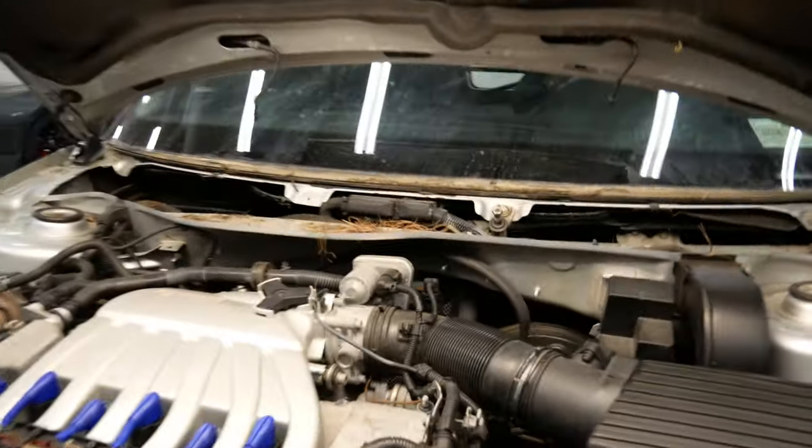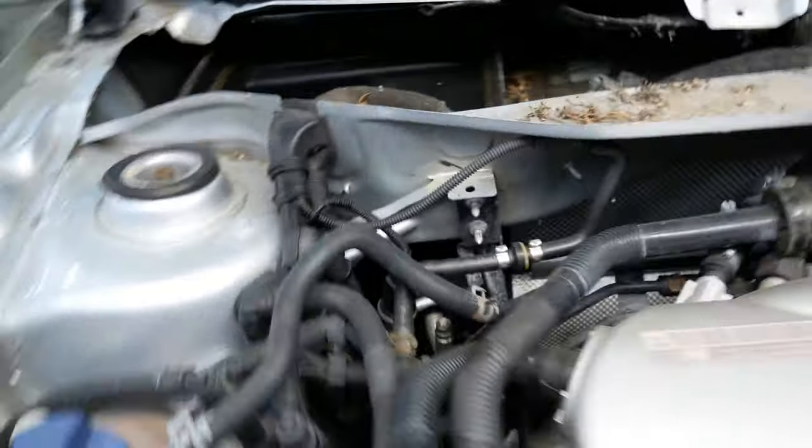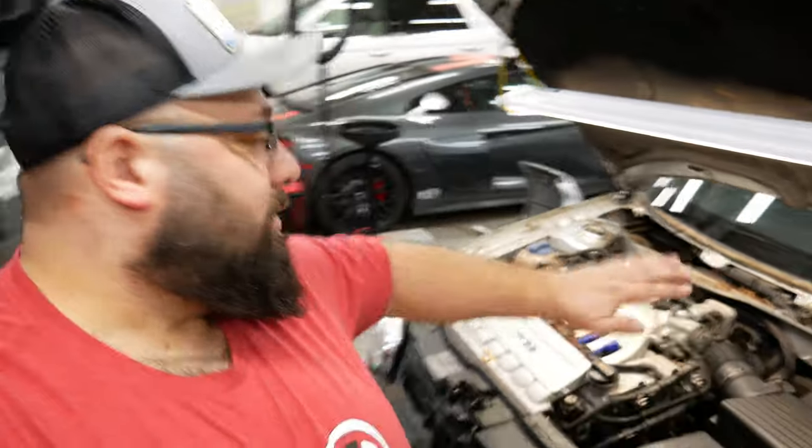Check it out — there's a bunch of stuff in there and at one point a critter lived in there, so I need to vacuum everything up and then we will start working on getting this all back together.